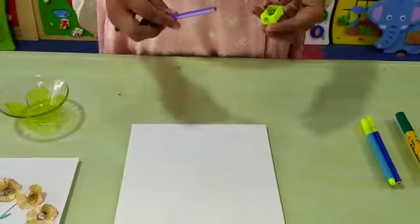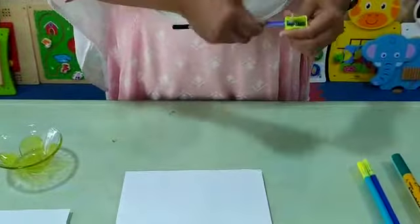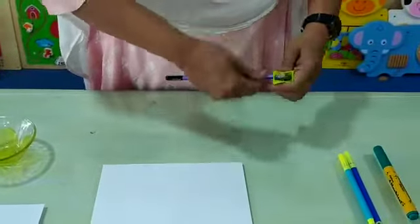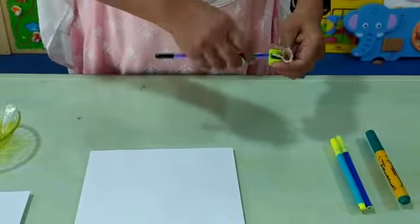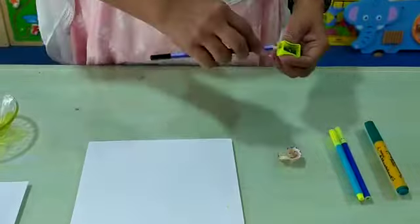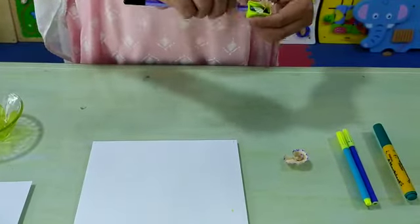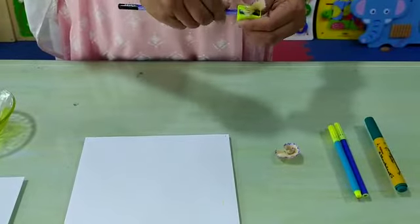With the help of a sharpener, try to make these flowers. First we have to remove this and then we are going to make pencil flowers like this. Any color pencil you can use here. I am using here one color only. You can use here two or three colors pencil also.